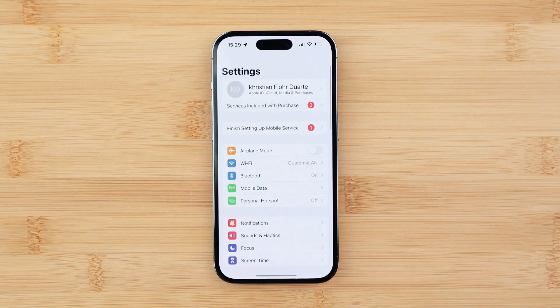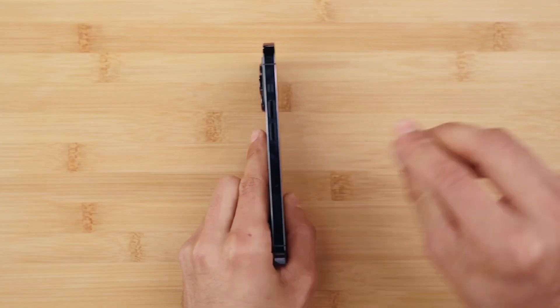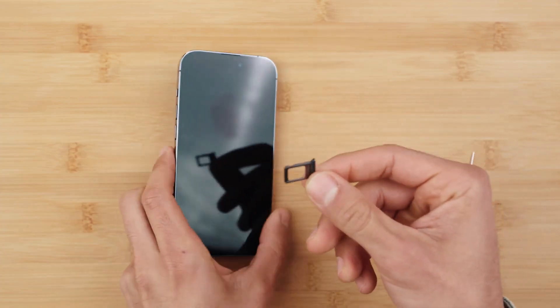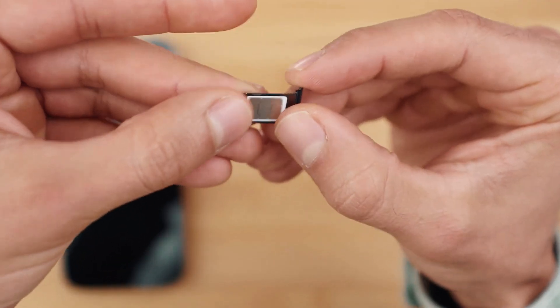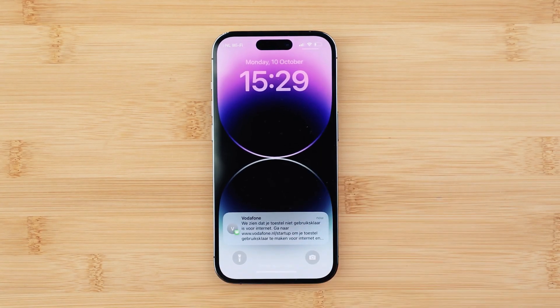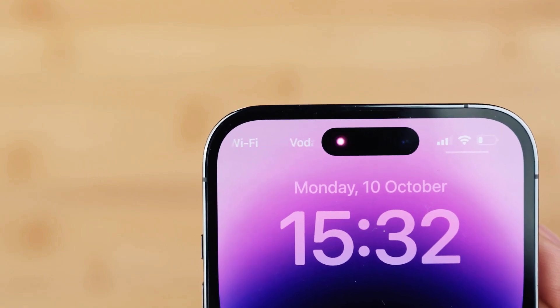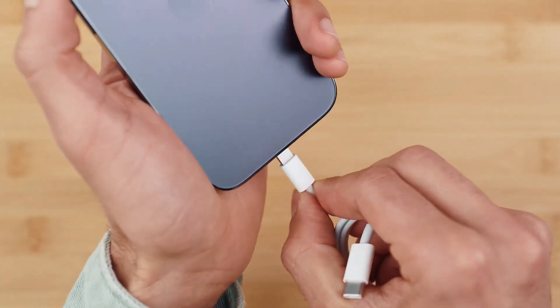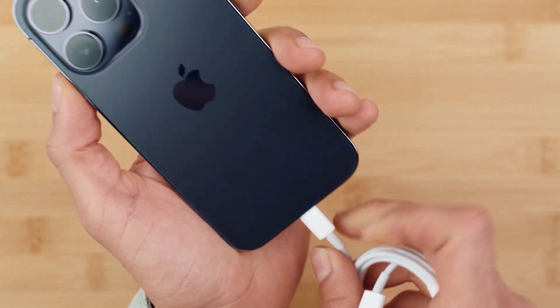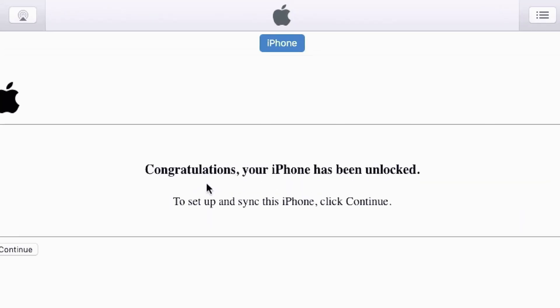The first thing is to connect your phone to Wi-Fi. Turn it off, then insert a SIM card from a different carrier to check if the unlock is activated. Once you power it on and your phone is connected to Wi-Fi, it will automatically detect the new carrier and your unlock should be activated. If that doesn't work, connect your iPhone to your computer using the lightning cable, launch iTunes, and you will get a message saying your iPhone has been successfully unlocked.